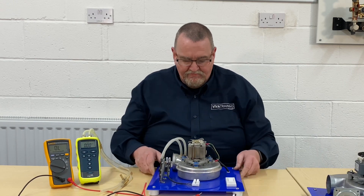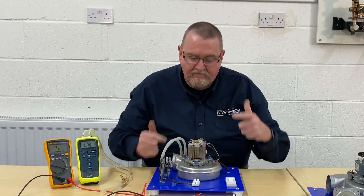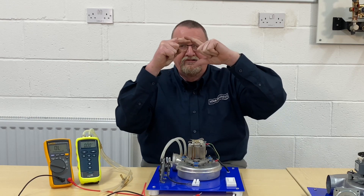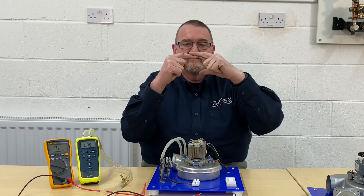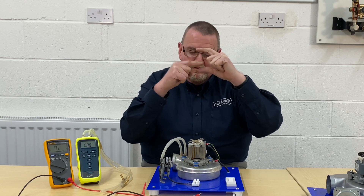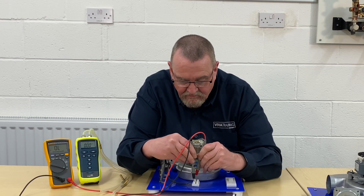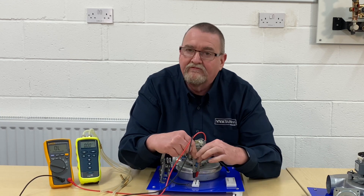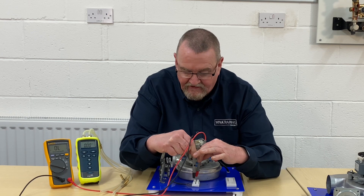On a three-wire air pressure switch, you've basically got common — in this case the black lead on the end — then normally closed, which is the brown one, and normally open, which is blue. What we're looking for is a signal from black to brown. Then when the fan comes on, it's looking for a signal from black to blue. Checking black to brown — we've got a beep. Black to blue — we've got nothing. That proves we have no connection and a connection.